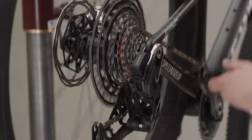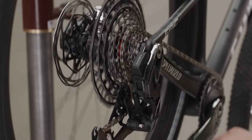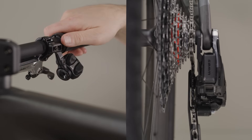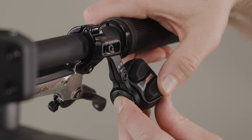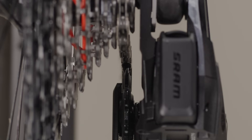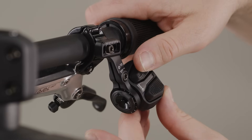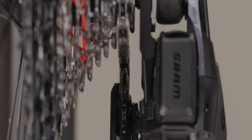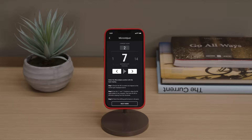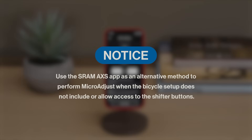Optimize derailleur shift performance and eliminate unwanted rasping sounds by fine-tuning the derailleur position with micro-adjust. Micro-adjust affects position across all of the cogs — there is no independent adjustment for each cog. Press and hold the controller AXIS button while pressing a controller button. The bottom button will adjust the derailleur 0.2 mm inboard and improve shifting to an inboard cog. The top button will adjust the derailleur 0.2 mm outboard and improve shifting to an outboard cog. If you've customized shift buttons in the AXIS app, micro-adjustments will follow those settings. The derailleur may not appear to move — watch for the LED to blink to confirm the derailleur executed the command. Use the SRAM AXS app as an alternative method to perform micro-adjust when the bicycle setup does not include or allow access to the shifter buttons.